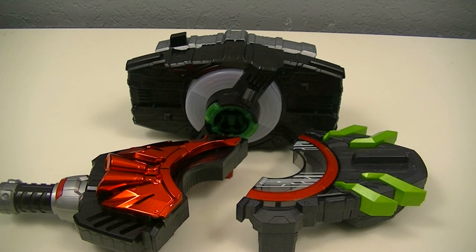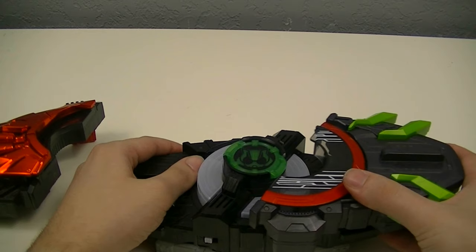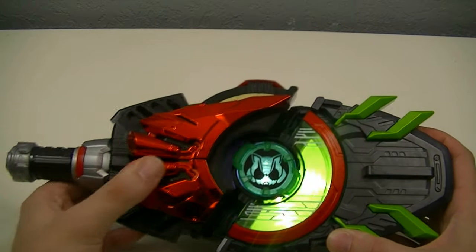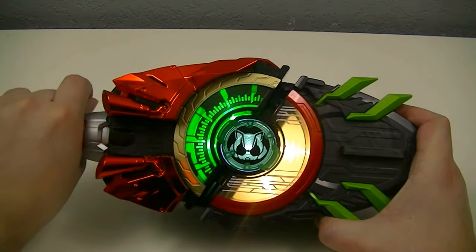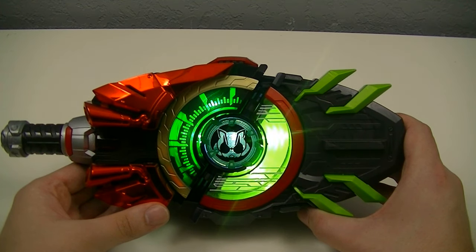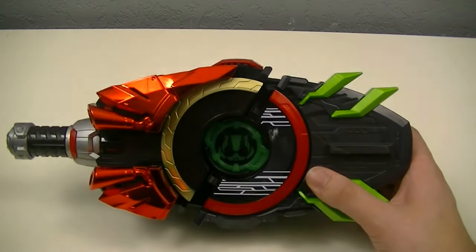The last thing we can do is that the side of the Bujin Sword buckle that doesn't have electronics can also be used in combination with other race buckles. For the first example, we'll use Boost, which makes Bujin Sword with the Boost buckle.